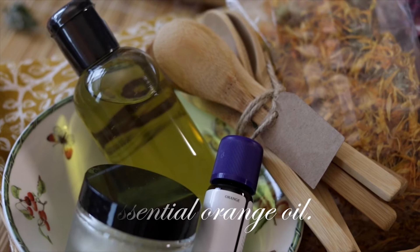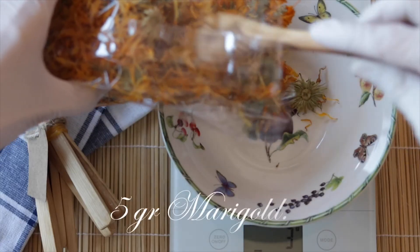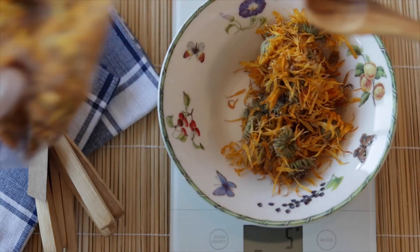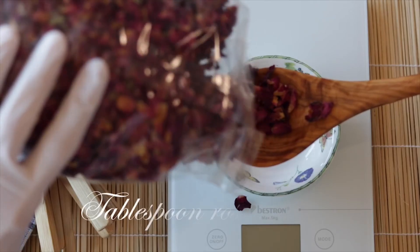Essential orange oil — this gives a light taste and a nice scent to your lip balm. Dried marigold; of course you can also use fresh marigold if you have it. Marigold has a healing effect if, for example, you have chapped lips, spots, or dry skin on the lips. Rose petals have a hydrating and soothing effect and give a pink touch to your lip balm.